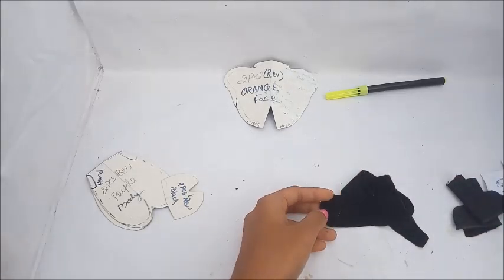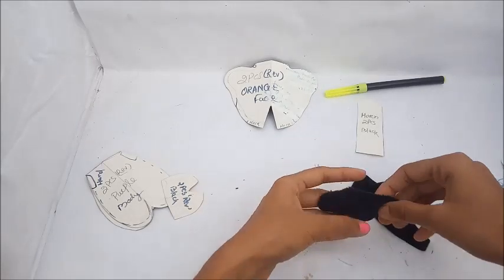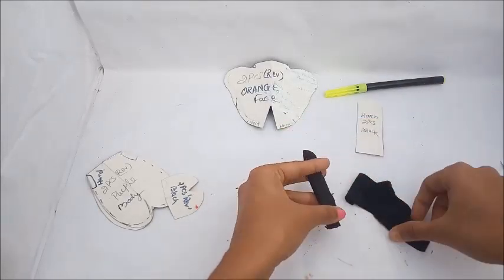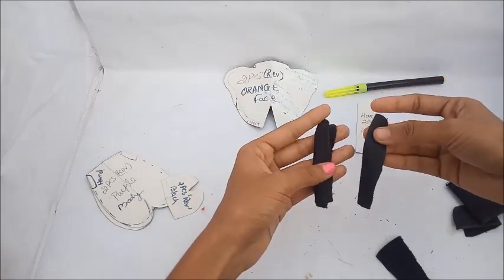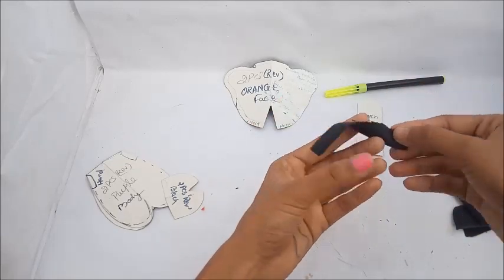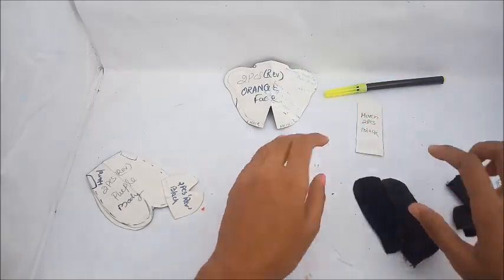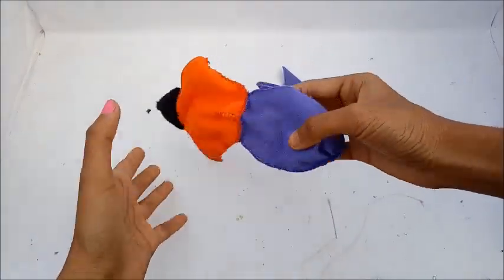Stitch the leg parts together. This is the horn part. Cut two pieces in black color, fold them over, put them in place, and stitch them. Then stitch the horn onto the head. After that, do the tail part — stitch it on the side.